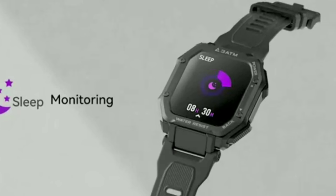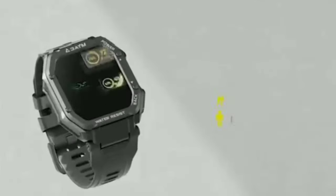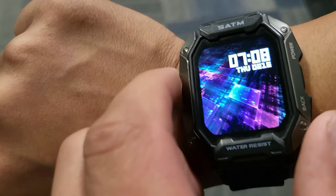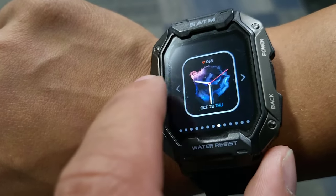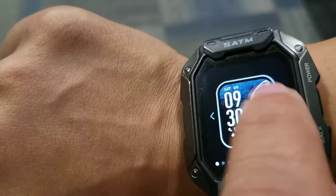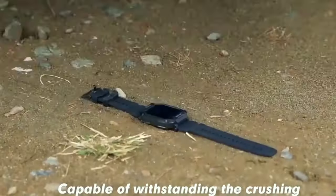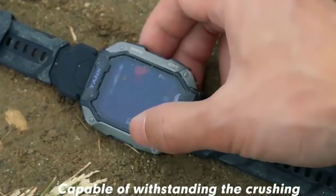One of the things I was really impressed with is the fact that it gives you sleep monitoring, blood oxygen monitoring, alarm clocks, calories burned, and steps, as well as a sedentary reminder which will let you know when you're sitting down for too long. It also packs 24 sports modes which are basically going to help you monitor your fitness.